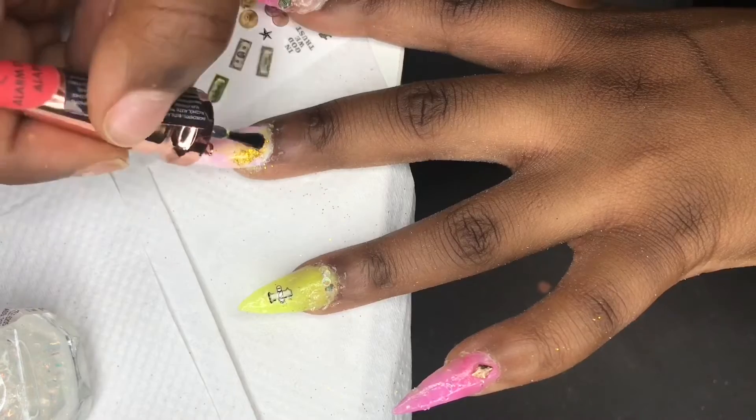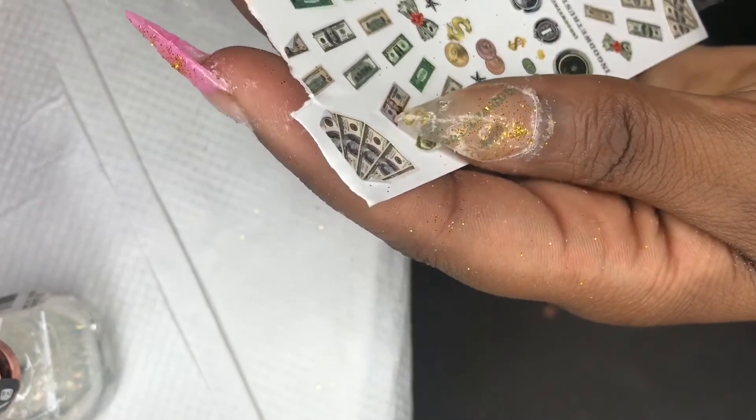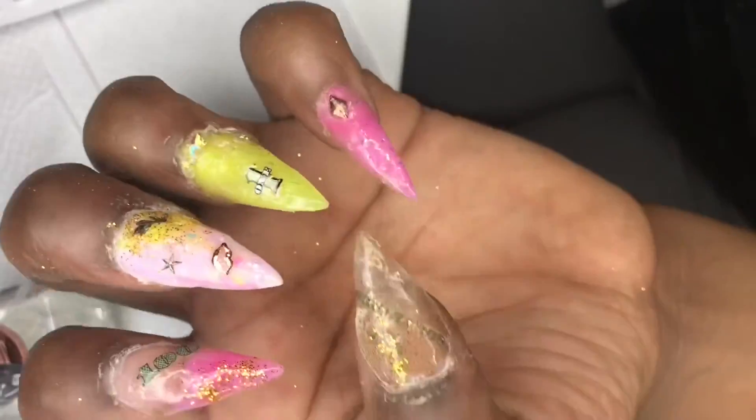If you're using what I'm using, I use the iridescent colors — I mean the clear color. No clear polish. This is pretty much the finished look.